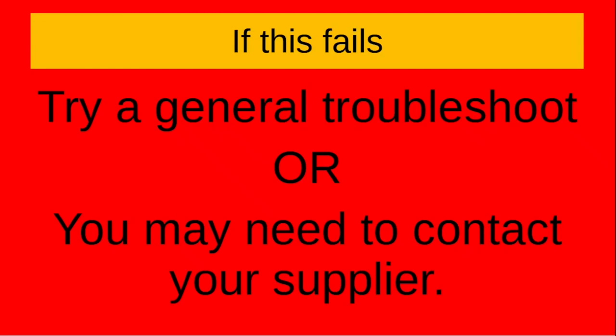Thank you very much for watching this video. We love constructive comments and criticism. Please like and share this video and please subscribe.